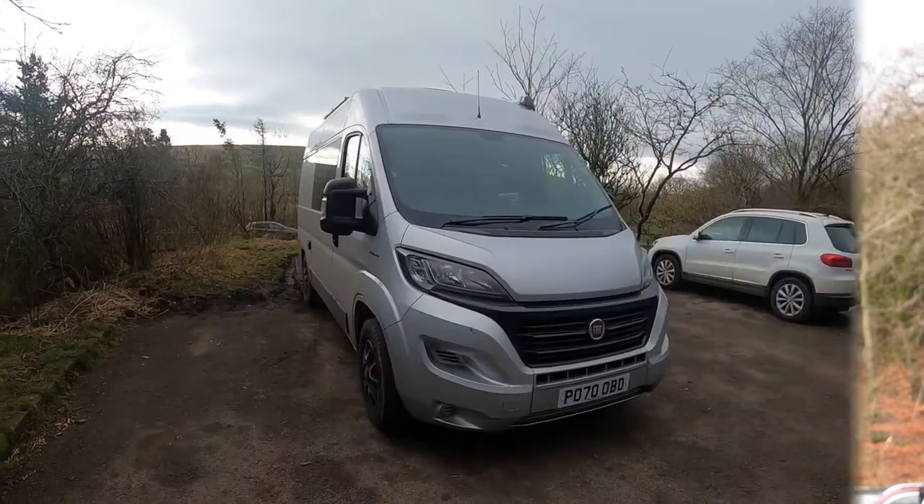Hi, Mike here and welcome to my latest video. This one is going to be a look around my van that I built for my van life and travelling. For those that have been following the channel, you'll be aware that I got this van last year and I started the build pretty much as soon as I got it. So I'll give you a look around and we'll go from there.